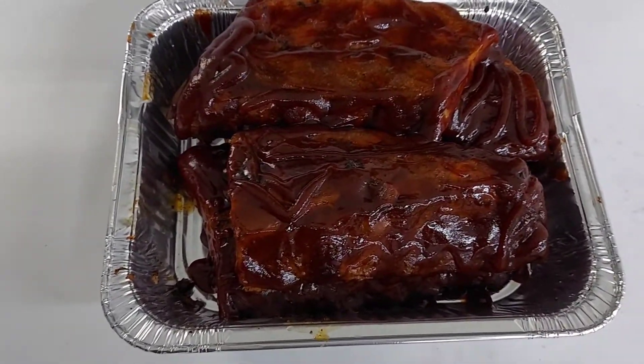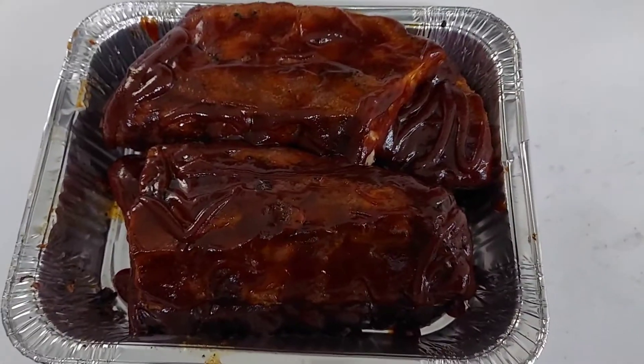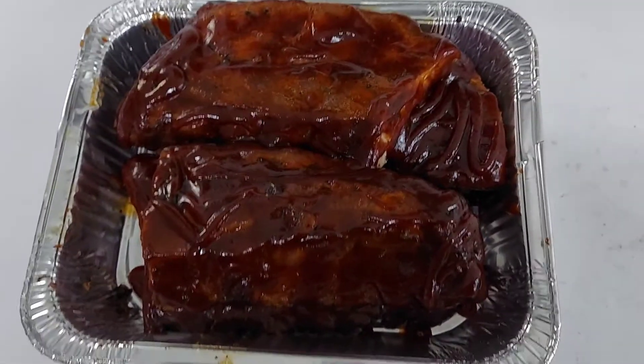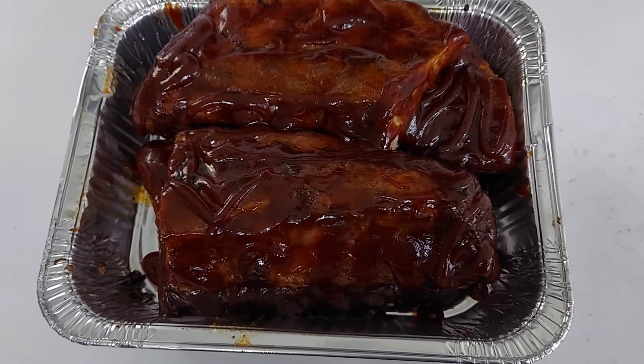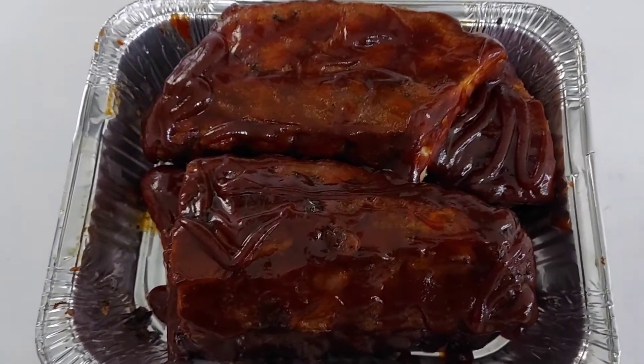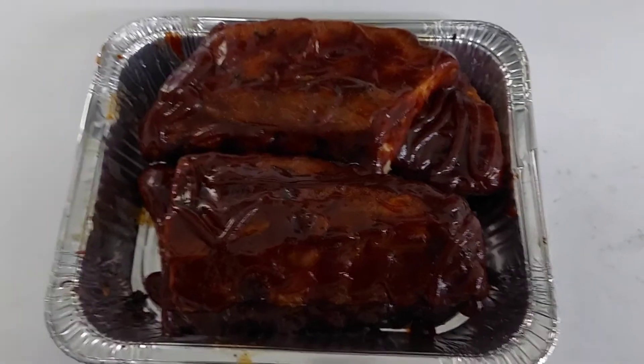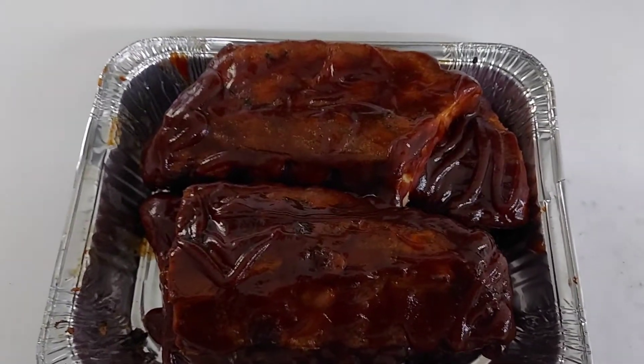I've had these on the smoker for a couple hours now at 250 degrees. Now I'm gonna sauce them up and cover them in foil. I usually use aluminum foil but I forgot to get some, so I've got them in a foil tray. I'll cover the top up and seal them, and we'll cook them for about three more hours while they're wrapped.